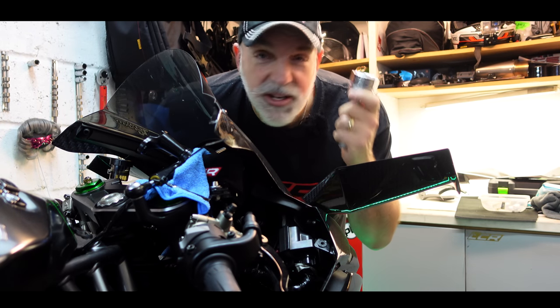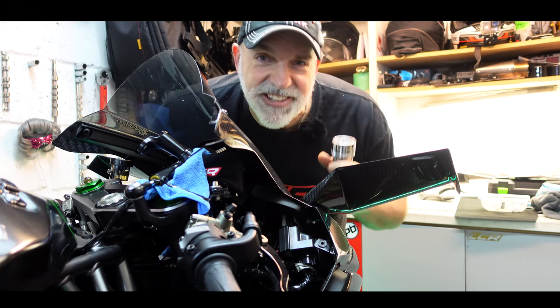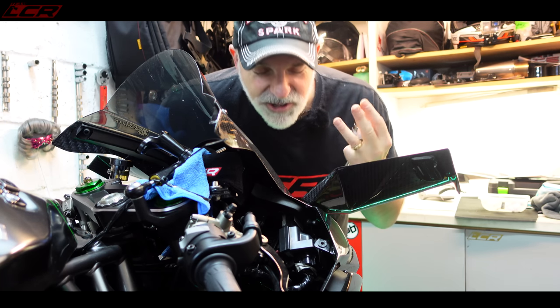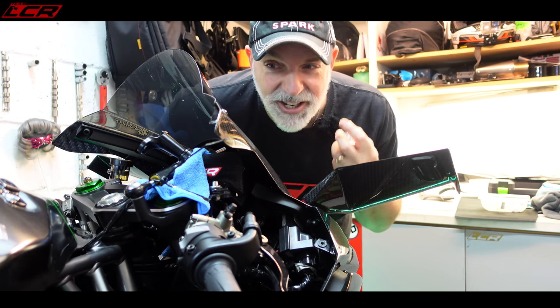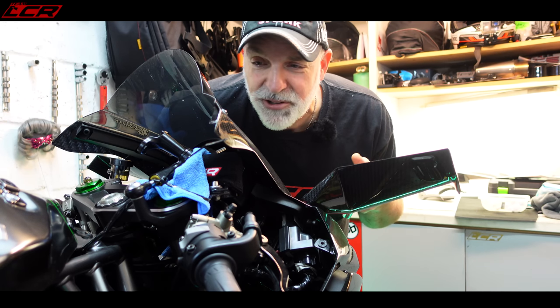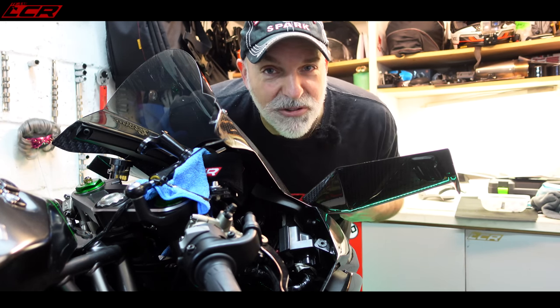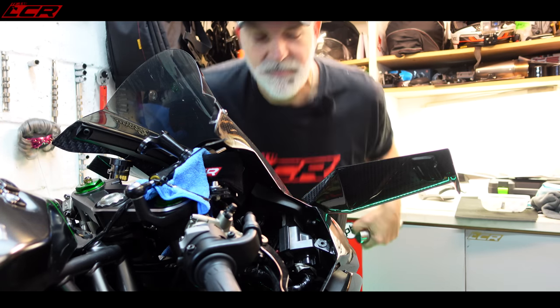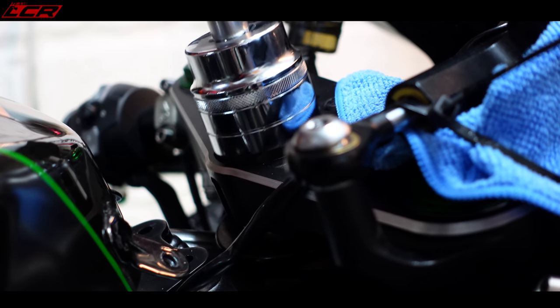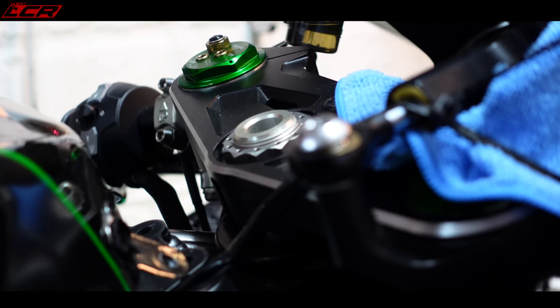I've managed to get my socket but there's a bit of a problem on the H2 — Kawasaki don't make it easy. Whenever I do a job on this bike it's always a pain. There are tamper-proof screws all over this thing. The problem is the bolt is recessed and my socket is borderline too wide to go into the recess.